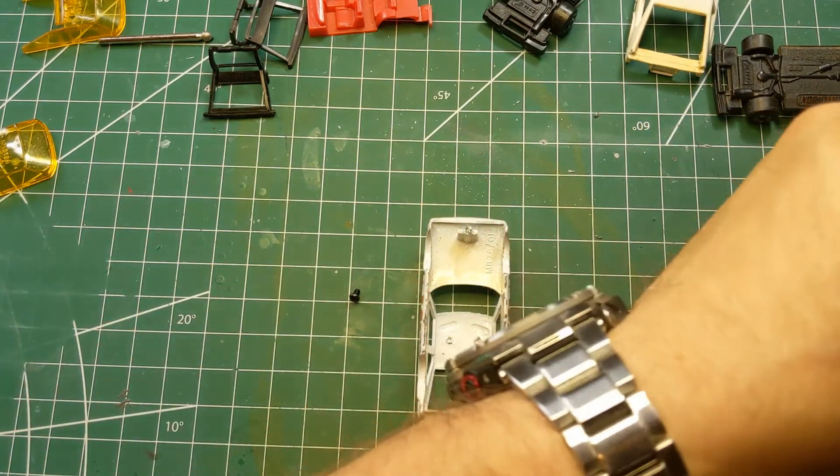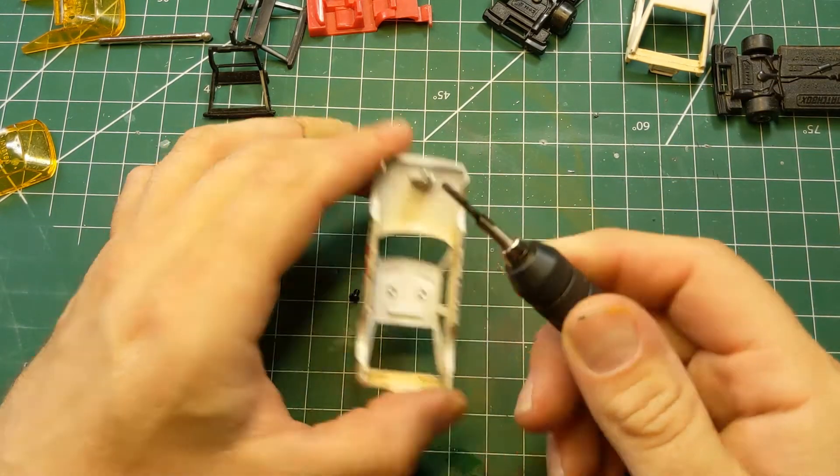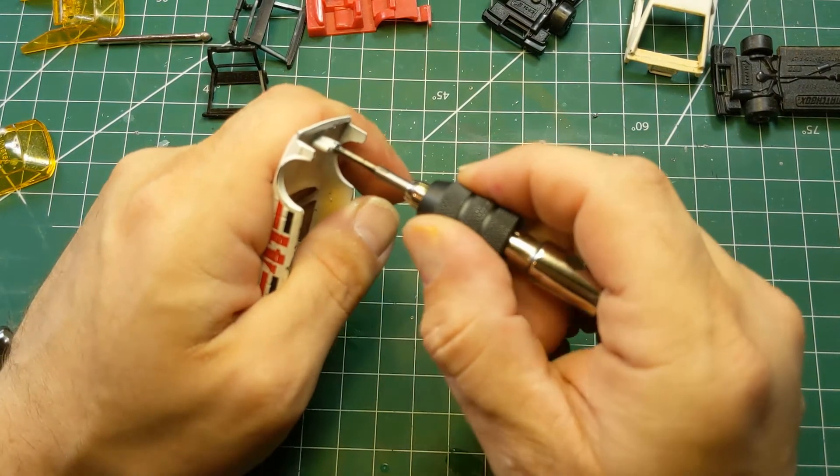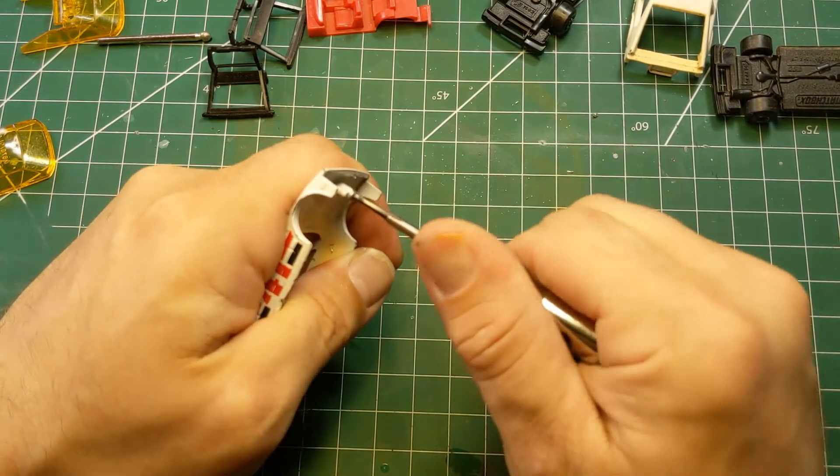Now we'll take a little 3-in-1 all-purpose oil, dab that on the post, take the tap and put some threads in there for a 2-56 button head screw.